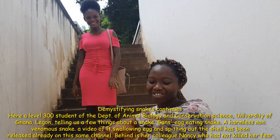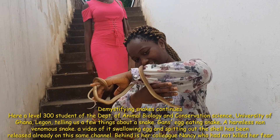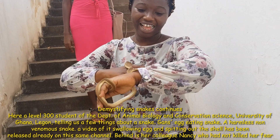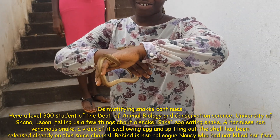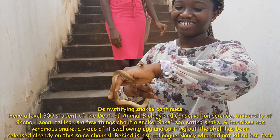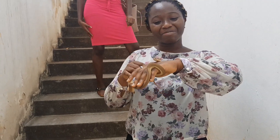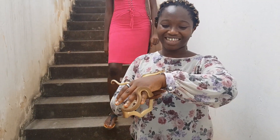With me here is also Nancy, a fellow biology student, who is obviously scared. What is your department? We are from the Department of Animal Biology and Conservation Center.